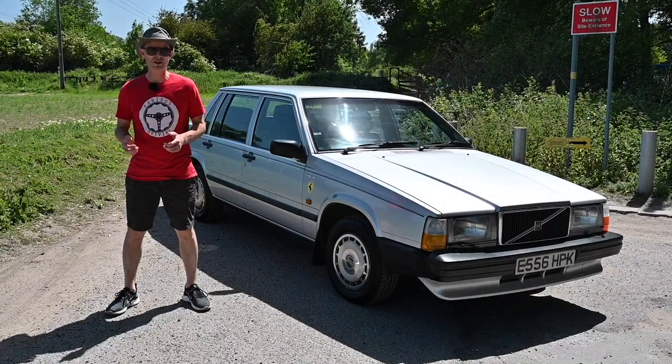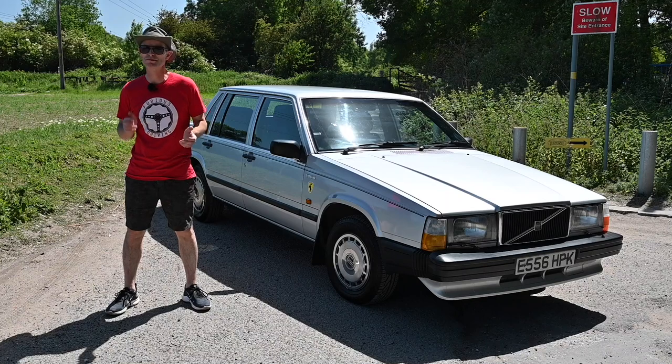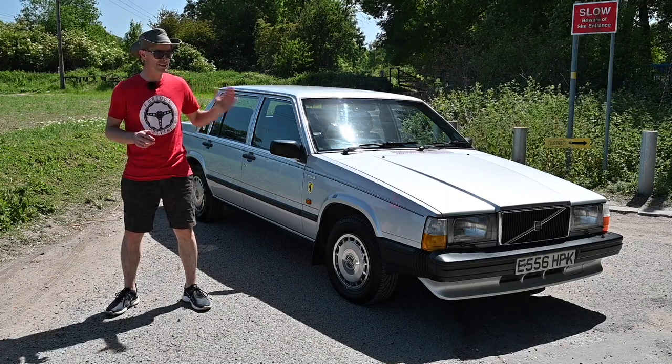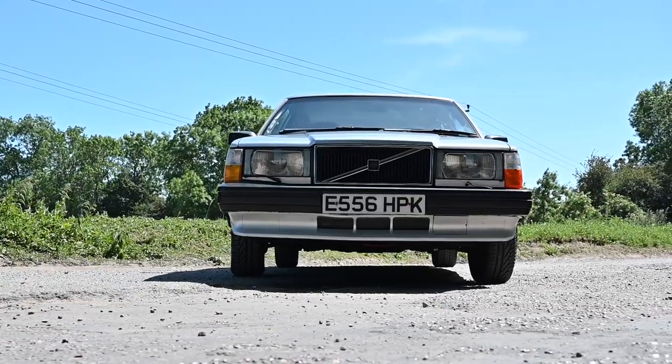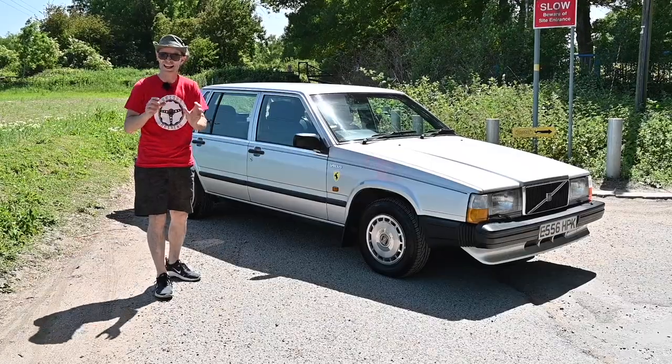In 1982, Volvo replaced the aging 200 series with this — the 700 series. The idea was to modernize it and replace it. Of course it didn't go exactly to plan, because eventually the 200 outlived this and the 900 which replaced this as well. The first car Volvo launched was the 760, the big six-cylinder engine and the luxury halo model.